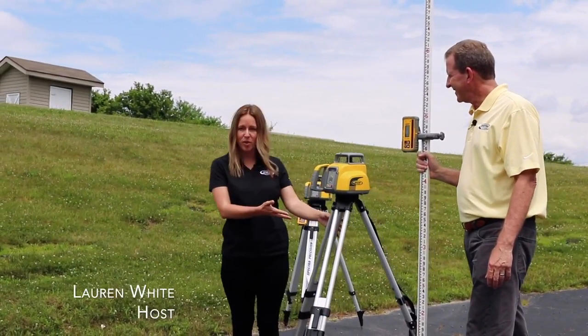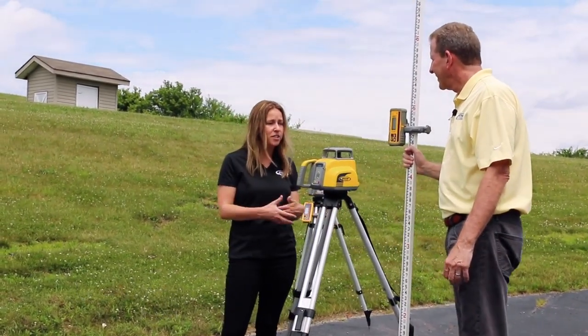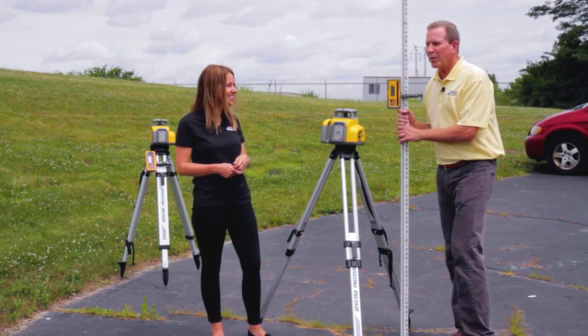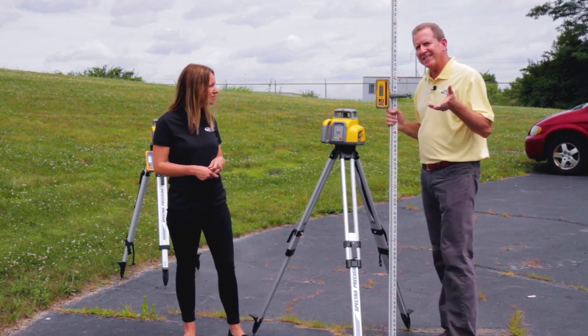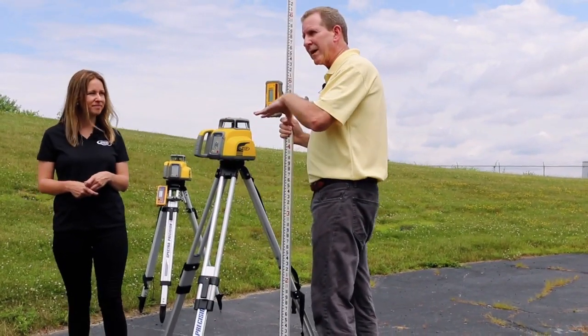All right, so we're over here with our first demo with Wayne. We have a tripod laser setup, which is a typical setup on a site. Can you share a little bit about drops and bumps and how these are equipped to handle that? We know that some of these lasers are going to get abused on the job site — most of them will, in fact. Our lasers are actually designed to take a three-foot drop onto concrete or a five-foot tripod tip-over.